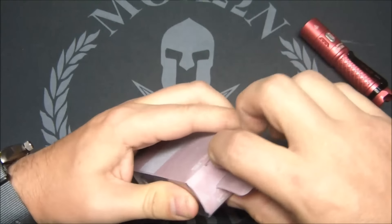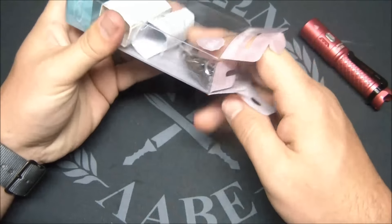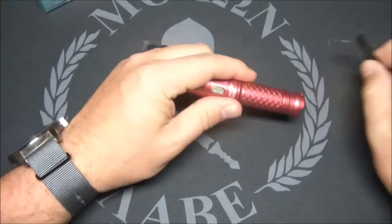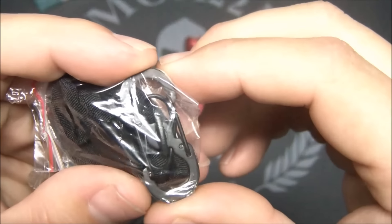It comes with a little lanyard and a small clip — an S-clip style, almost like a night gear style clip — along with your manual. So that's what you get in the packaging.